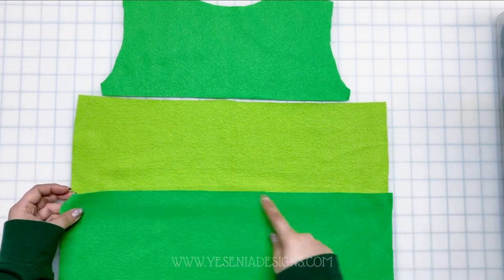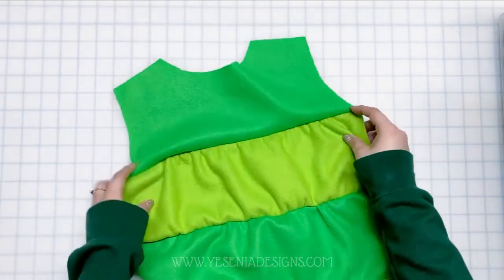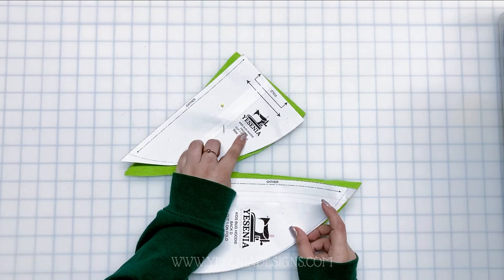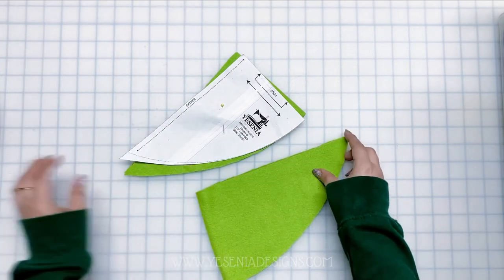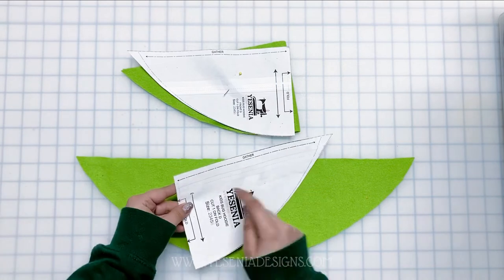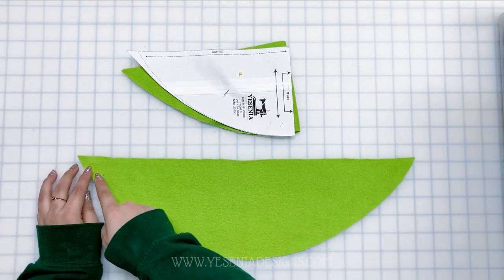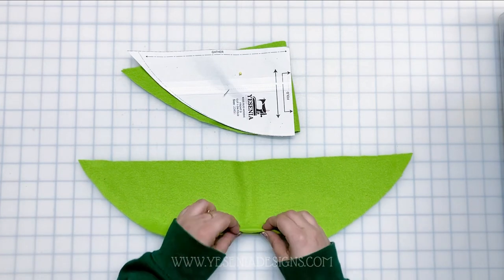Here's the back of the hoodie — this is what it should look like. Now let's set that aside, because we're going to work on the last piece that goes on both the back and the front: Part D. We're going to cut one on the fold for each. This piece also has a gathering stitch, but only on the top. We gather at the top, and at the bottom we're going to do a one-inch hem.